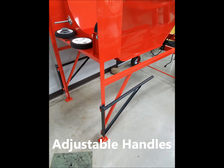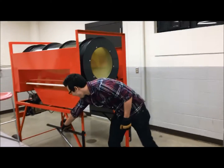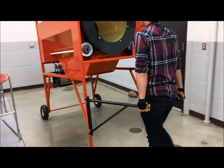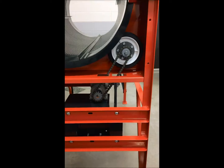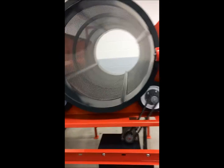Adjustable handles allow it to be moved like a wheelbarrow by one person. They can also be rotated out of the way. The barrel spins at approximately 30 RPM and is powered by a single-speed electric motor.